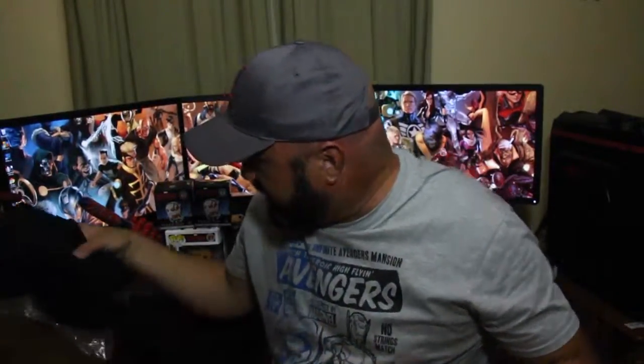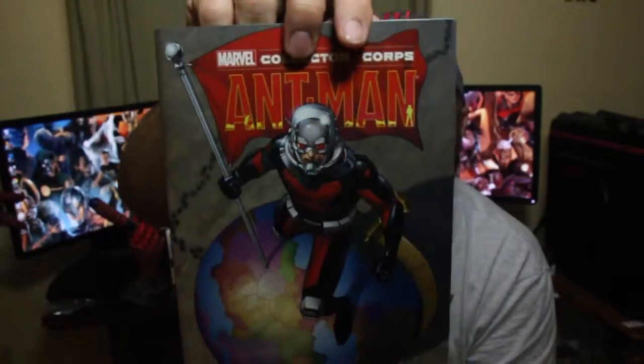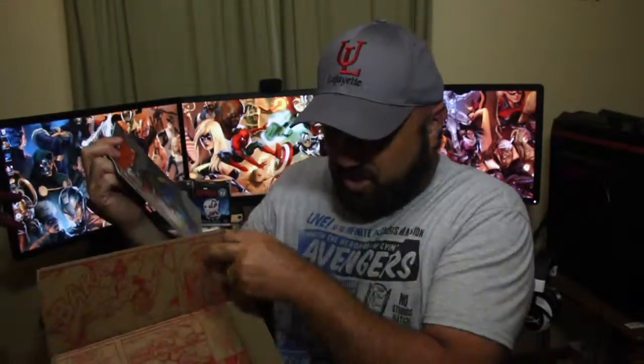Next in the box we have the comic book. It's an exclusive variant that you can only get in the Marvel Collector Corps box, and this month it's Ant-Man of course. And that's everything in the box. I gotta say, I really enjoy this box - it's a nice box.